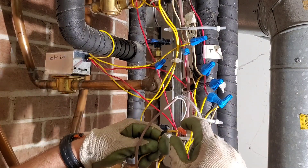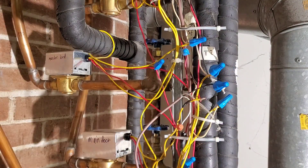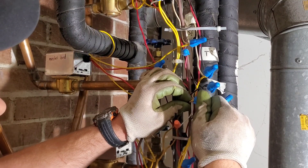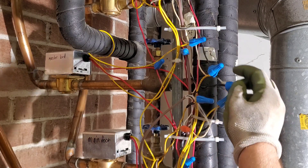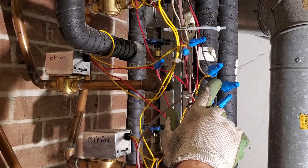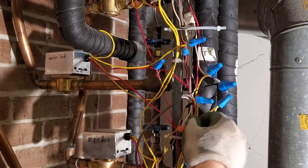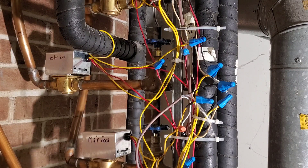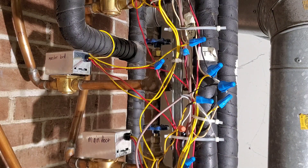This is our T2 common. For transformer number 2: we have our hot wire, our thermostat wire connects to the thermostat terminal, and power goes to the thermostat and comes back on the W wire. When the thermostat closes, it sends power to the motor. The other wire for the motor goes back to the T2 common. When there's a call for heat, that actuates the motor, closing the end switch, and we will have heat in this room. I'm going to turn the power back on to the boiler.